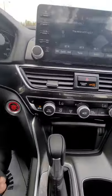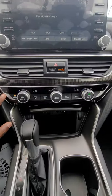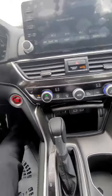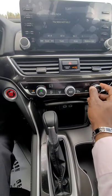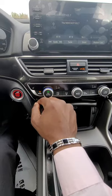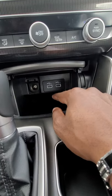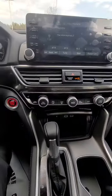Over here you have your heated seats with three levels, and dual air control — so your passenger can adjust their side independently from yours so everyone rides comfortably. Down here is your Apple CarPlay and Android Auto hookup where you can stream music and navigation right from your phone.